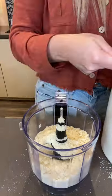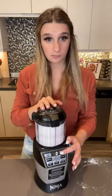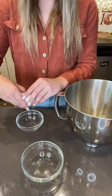It's pumpkin season, so today I'm attempting to make pumpkin spice macarons. First, I sifted together powdered sugar, almond flour, and salt, and I set it aside.